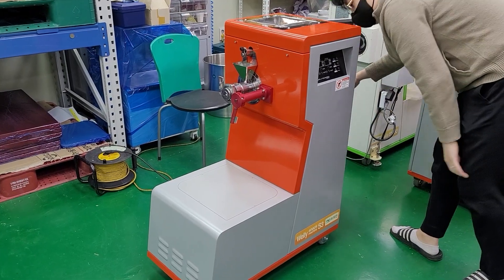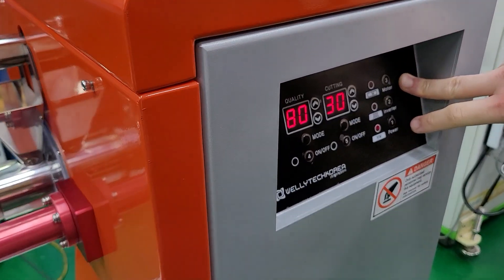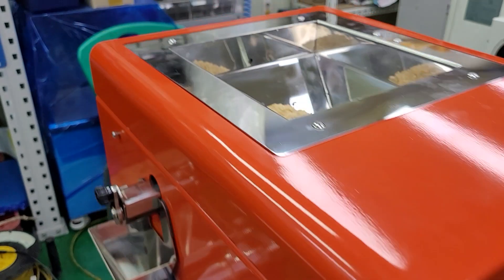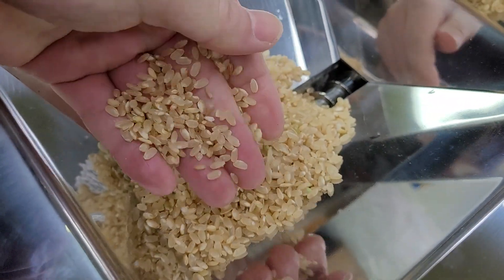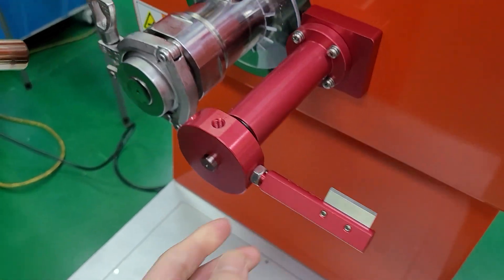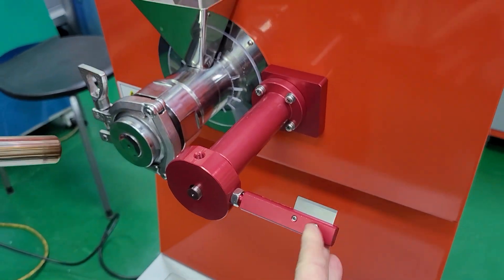Okay, puffing machine standard model with one round hole nozzle. That's for Zino's tart. It's a wet brown rice. And for one hole nozzle, we use only one arm, so we can use four arms of the knives.